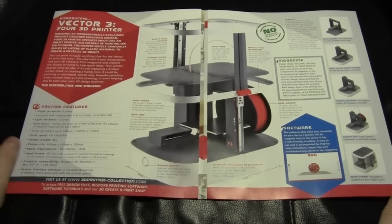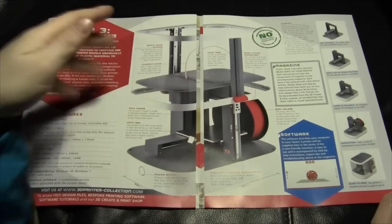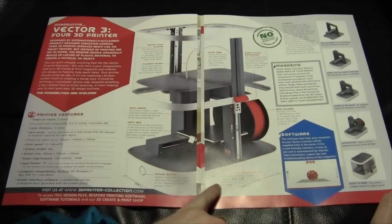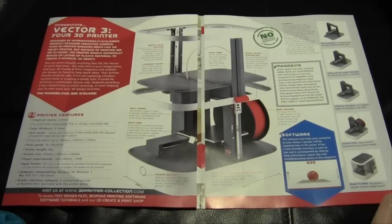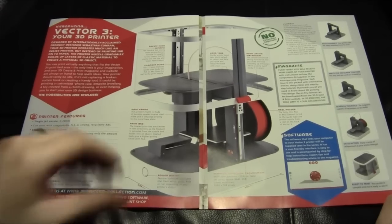Anyway, in the meantime, the parts include the mainframe hood tabs and hood lifting mechanism. For the computer system requirements: multi-core processor, 2 GHz or faster per core; 2 GB system RAM; screen resolution 1024x768. The software that links your computer to the Vector 3 will be supplied later in this series. It has a user-friendly interface, easy to use, accompanied by step-by-step instructions, expert tips, and troubleshooting advice in the magazine.